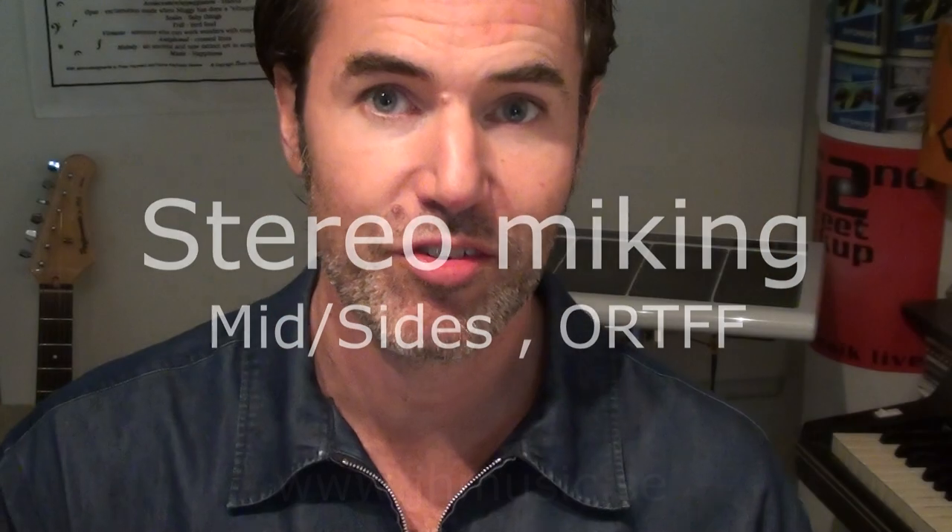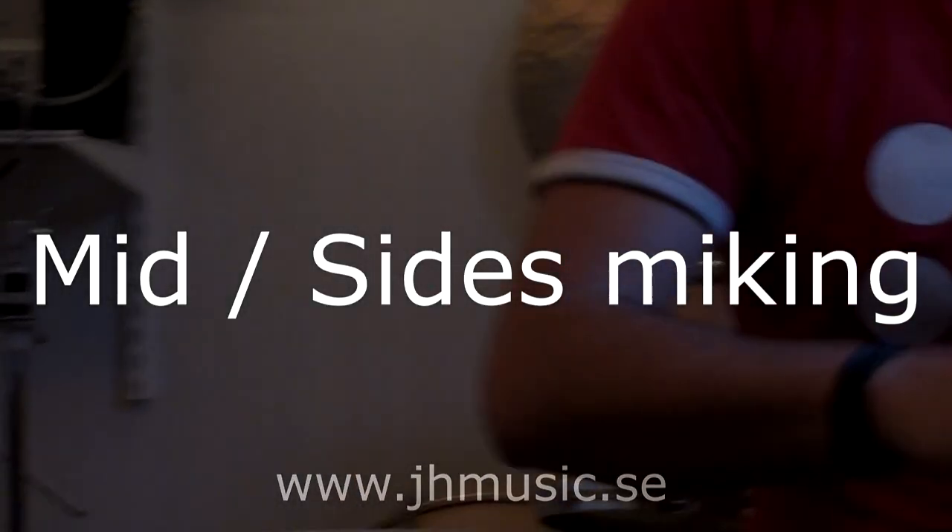With my friend Joakim here, I'm going to share some recording techniques with you. I've decided to try some stereo recording techniques. The first one is called Mid-Sides miking.